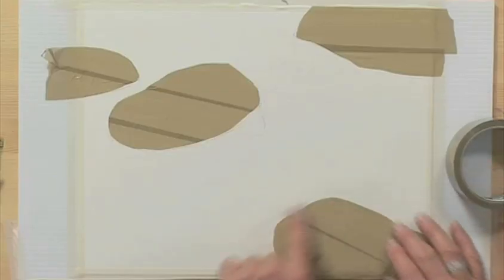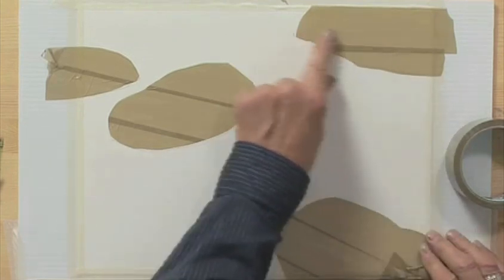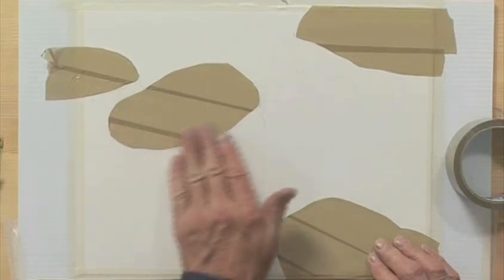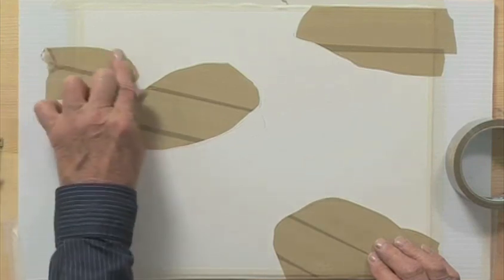Just in case you are afraid that the tape might tear your paper, you can always use a hairdryer to warm the tape slightly — it will lift off quite easily then. The next step, once I have cut out my shapes, is to go over it and rub down the tape completely onto the paper. You should be able to see the texture of the paper coming through the tape.